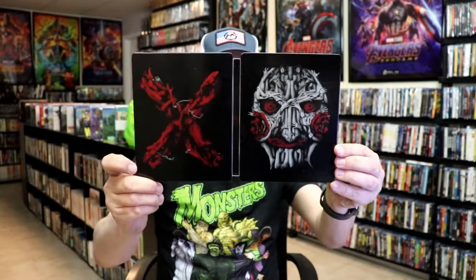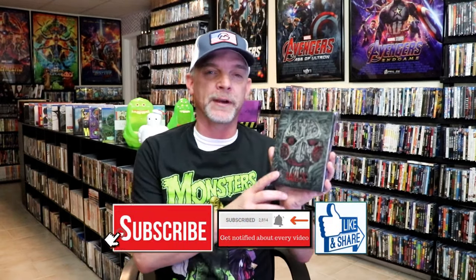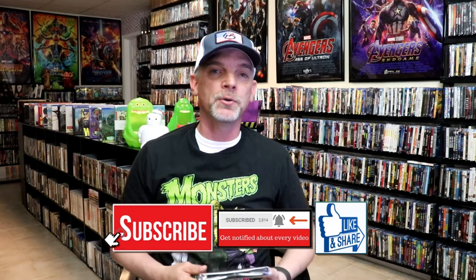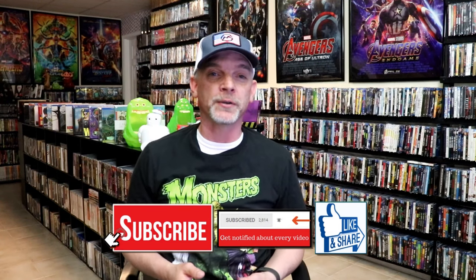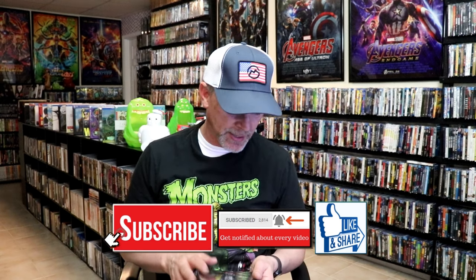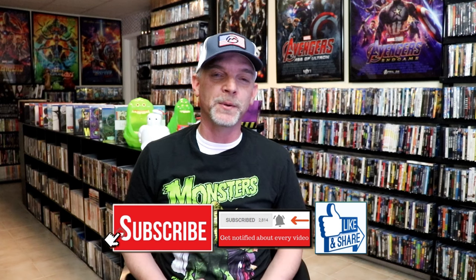Overall, I think this is a really great looking Steelbook, so I am happy that I was able to add this one to the collection. I think I would have maybe preferred it if it was more of a Saw collection and not just for Saw X, but still I think it's great looking artwork and I'm very happy with it. Please leave a comment below — let me know what you think about this particular Steelbook unwrapping, and also let me know your thoughts on Saw X. I still haven't seen it yet, I definitely need to check it out. But thanks for taking the time to watch this video and we will see you next time.